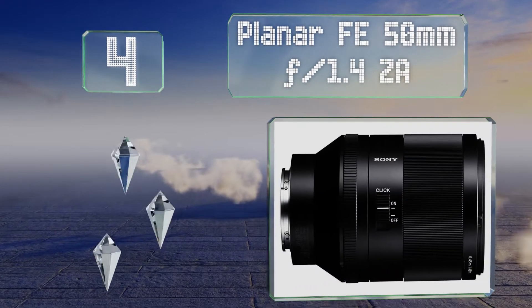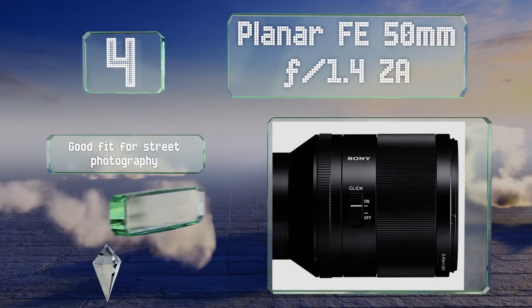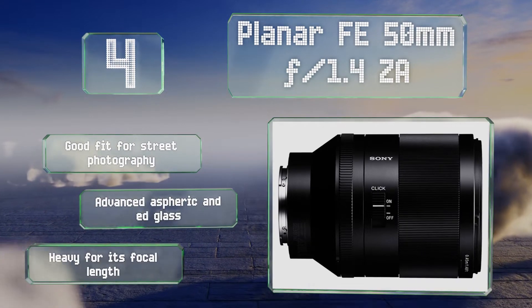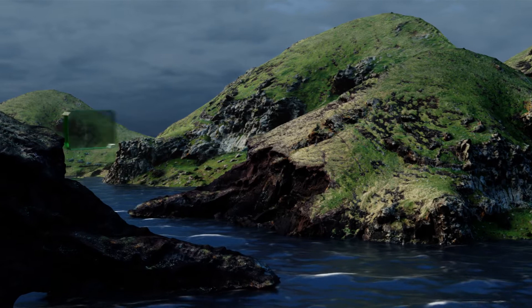At number four, the Planar FE 50mm f/1.4 ZA is one of the fastest primes in the company's current lineup, making it an ideal choice for shooters working in intensely low-light situations or for anyone in search of a dramatic bokeh effect. It's a good fit for street photography and is made with advanced aspheric and ED glass. However, it is heavy for its focal length.